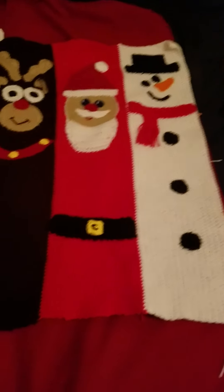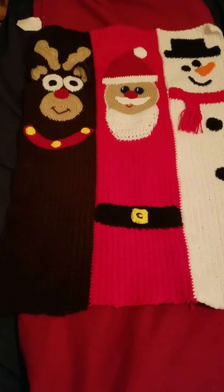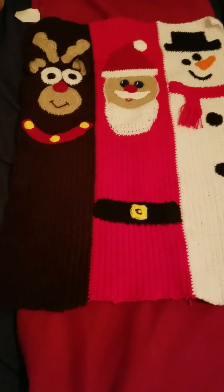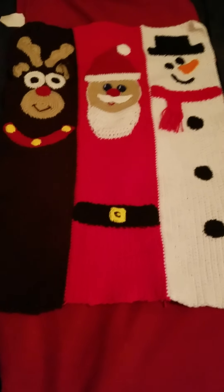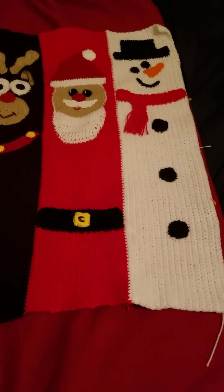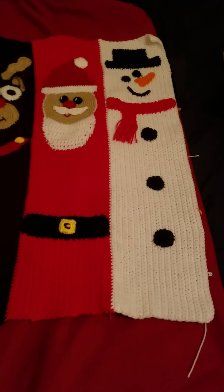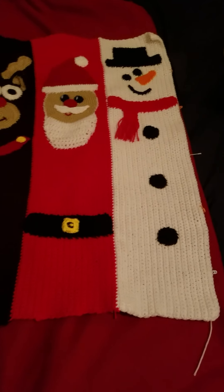Okay guys, here it is — it's Rudolph, Santa, and Snowman. I have one more panel left to do on the blanket and it's going to be an elf. So when that's done, I will show it to you.